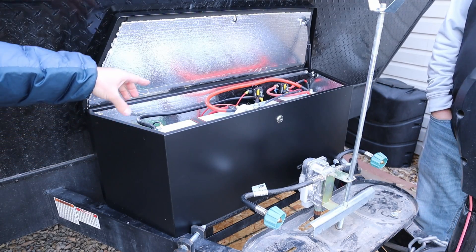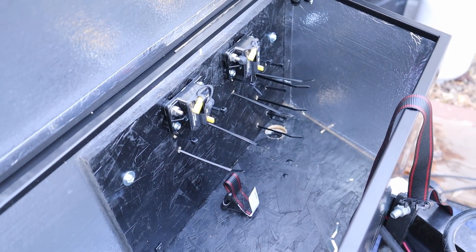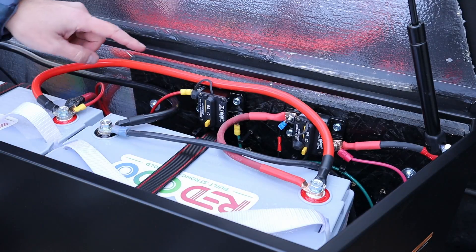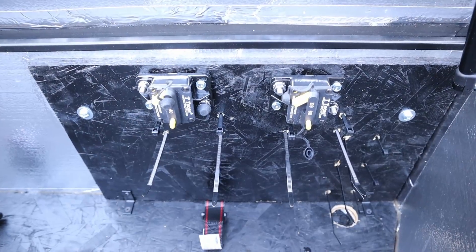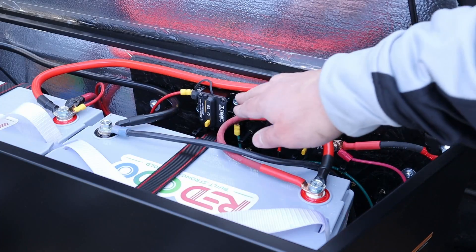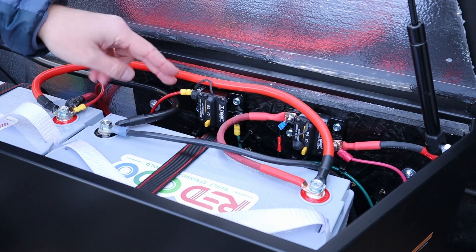On the bottom of the box there's a piece of wood with straps that hold the batteries down securely. On the back wall, there's a painted half-inch OSB panel with all the electronics mounted to it. There's a 40-amp fuse for the solar and a 60-amp fuse for the trailer — the lights, fridge, and everything else. These are now inside the box and protected from the weather, unlike before when they were already corroding on a brand-new trailer.